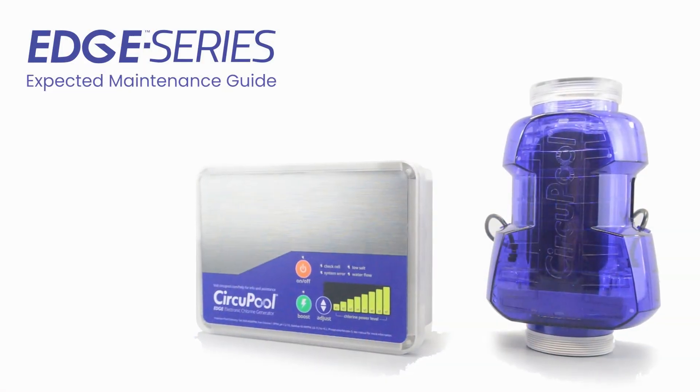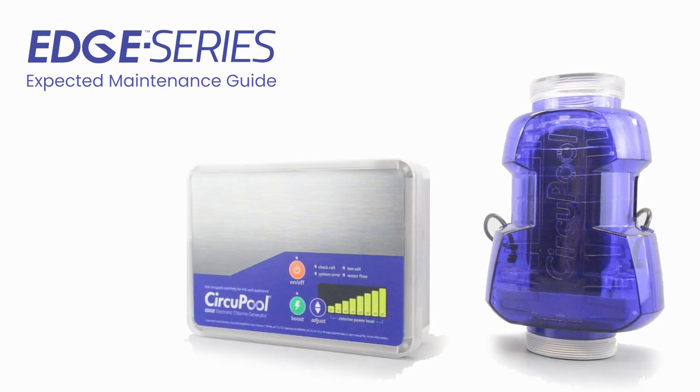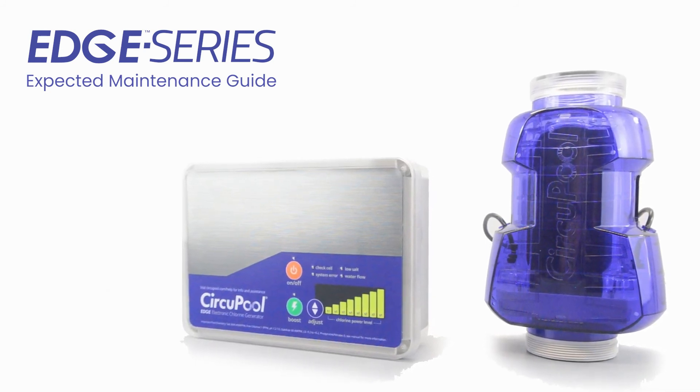This concludes the Expected Maintenance section for the Edge Salt Chlorine Generator. Thank you for choosing CircuPool Advanced Pool Systems.